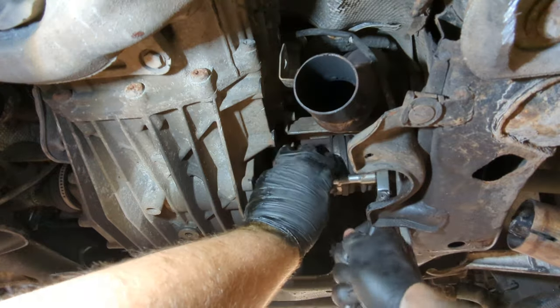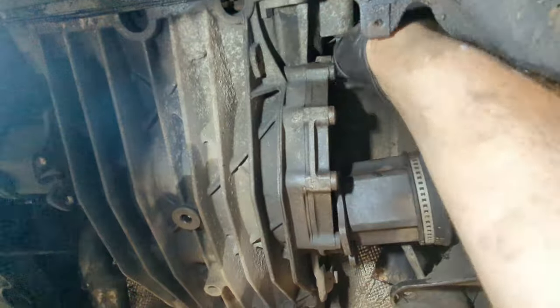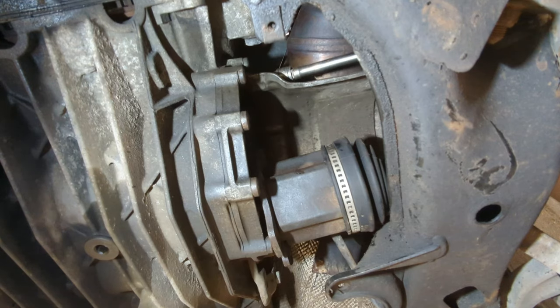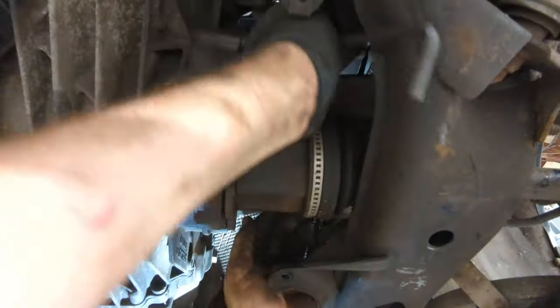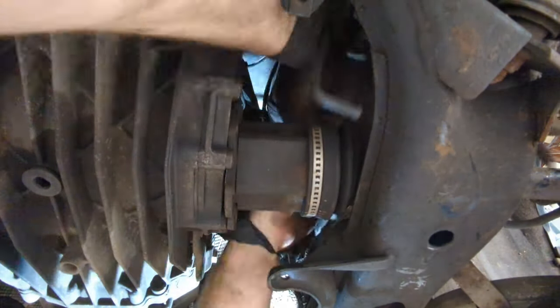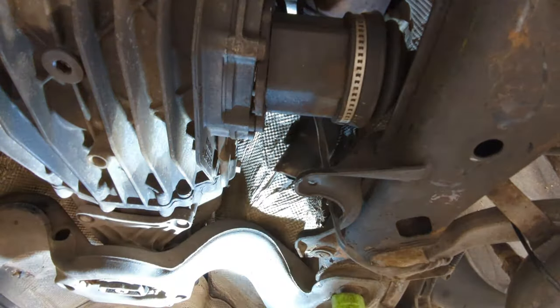I then unbolt the front driveshaft — space is a bit tight so I do these by hand. The driveshaft shields are then unbolted, held on with three M8 bolts either side. Space is really tight, so I recommend using a quarter-drive ratchet and a 6mm hex socket. It took forever and was really tight and awkward, but I did get there in the end. The shield will then just wiggle out — again space is really tight, but it will come out, just take your time.